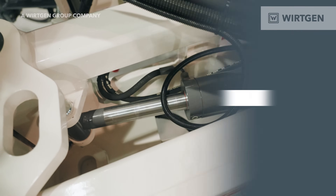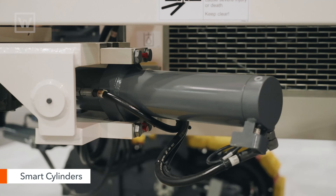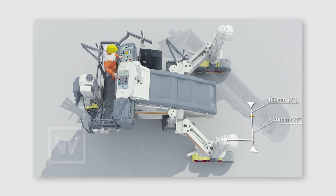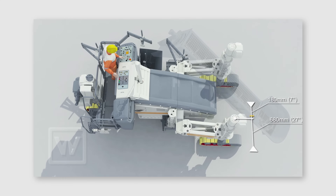One really cool feature on the SP-15i is having smart cylinders in the slew legs and the steering cylinders. What this allows is if you have an obstacle in the way of the track on a job site, the operator can move the track left or right to avoid that obstacle. That way, whenever he moves it, the machine does not lose its zero position.